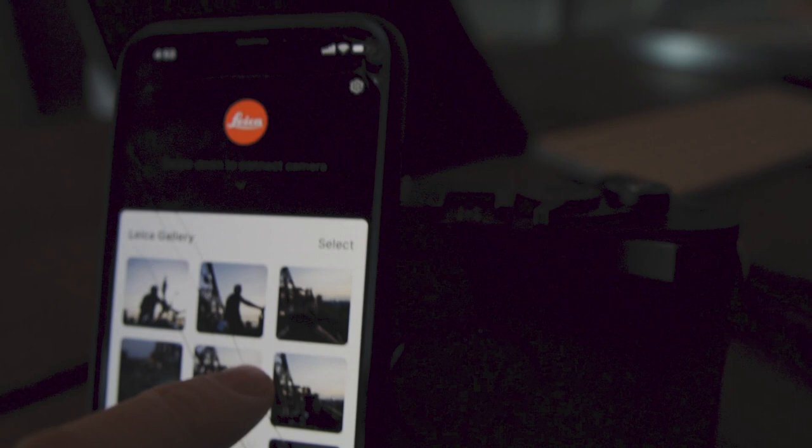Another accessory I use is the Leica Photos app. I connect it wirelessly to my M10D. I don't use it often, but say I've shot all day and have a two-hour car ride back to the hotel — I'll use it to quickly go through my takes. It was a little clunky at first but recently it works a lot better. You can get your RAW files into your phone and just get a feel for what you shot during the day.